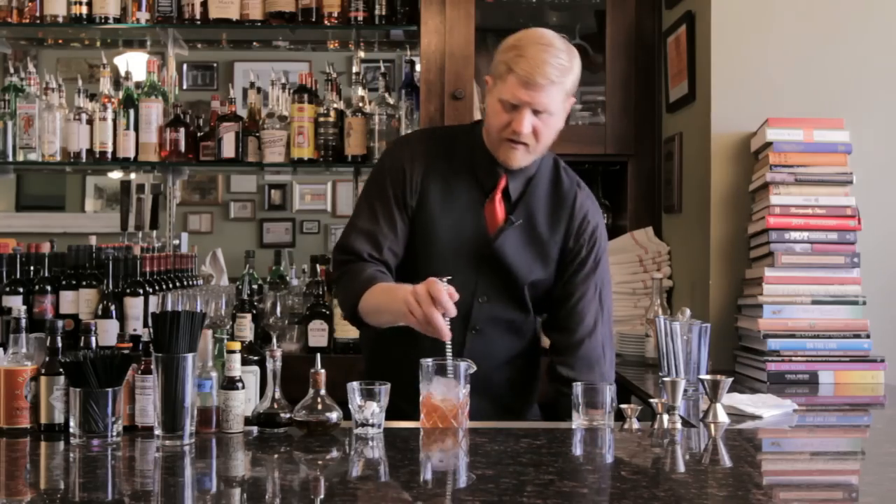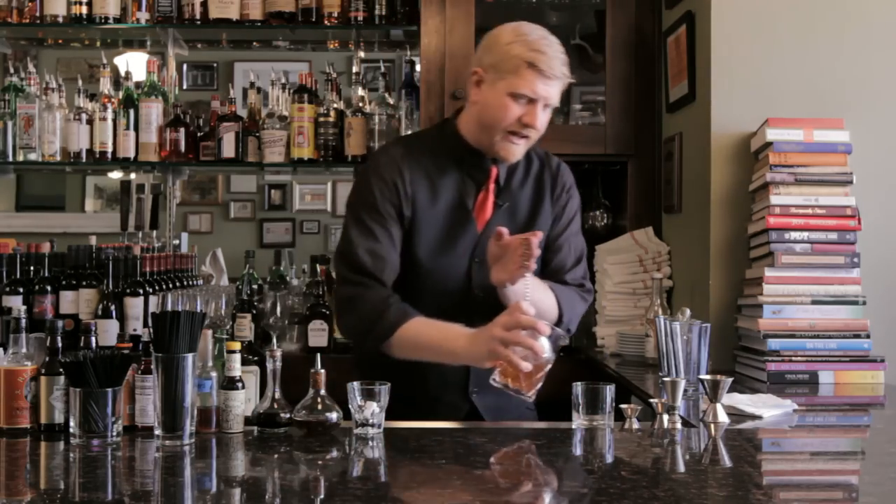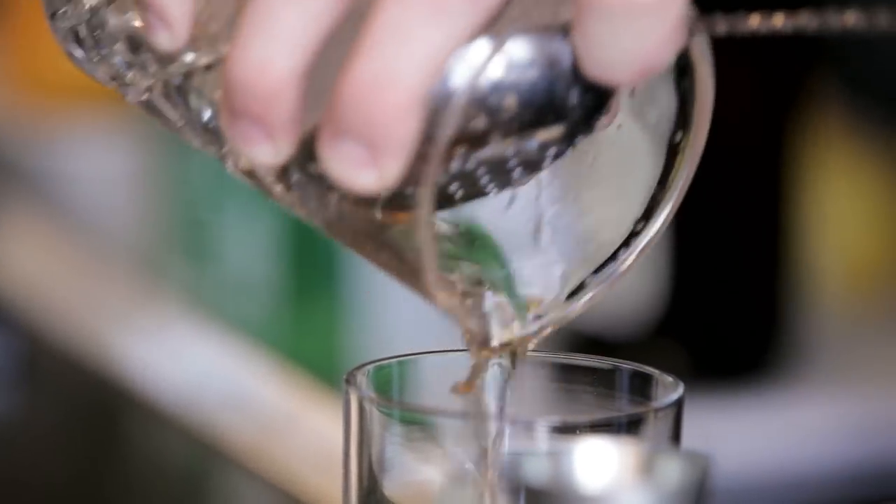Once you've got it nice and chilled and ready to go, we're gonna strain it into a pre-chilled rocks glass. I like to serve this one without ice — you can always put it on the rocks if you'd like, but I like to leave it just like this.